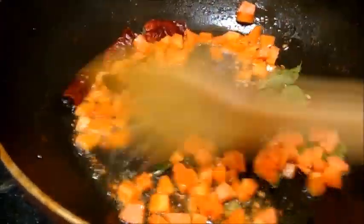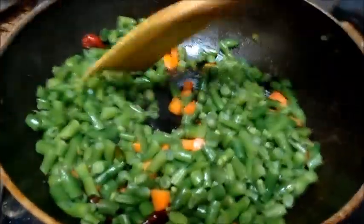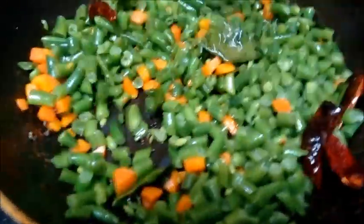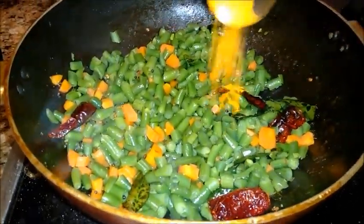Let's give it a stir. Now add the chopped beans and give a good mix. Add some salt and a little turmeric powder.